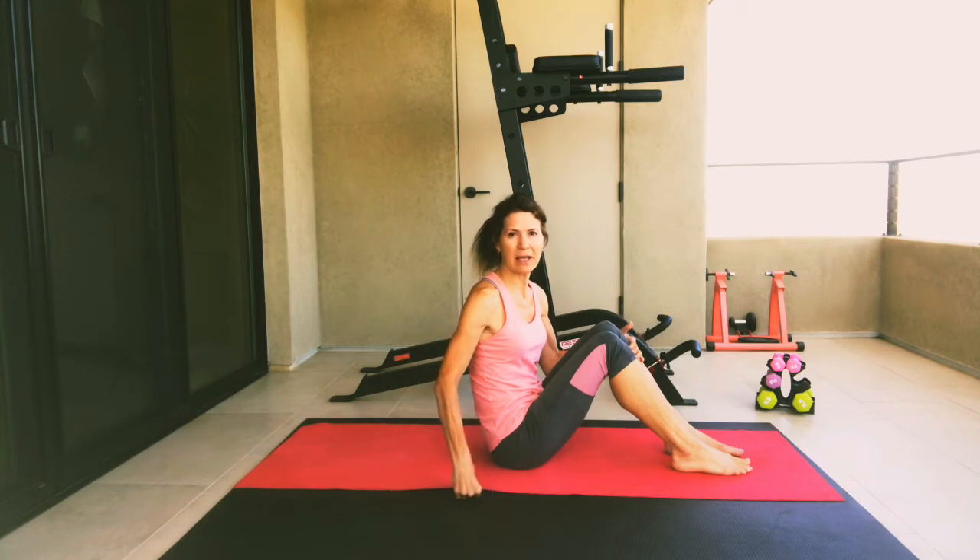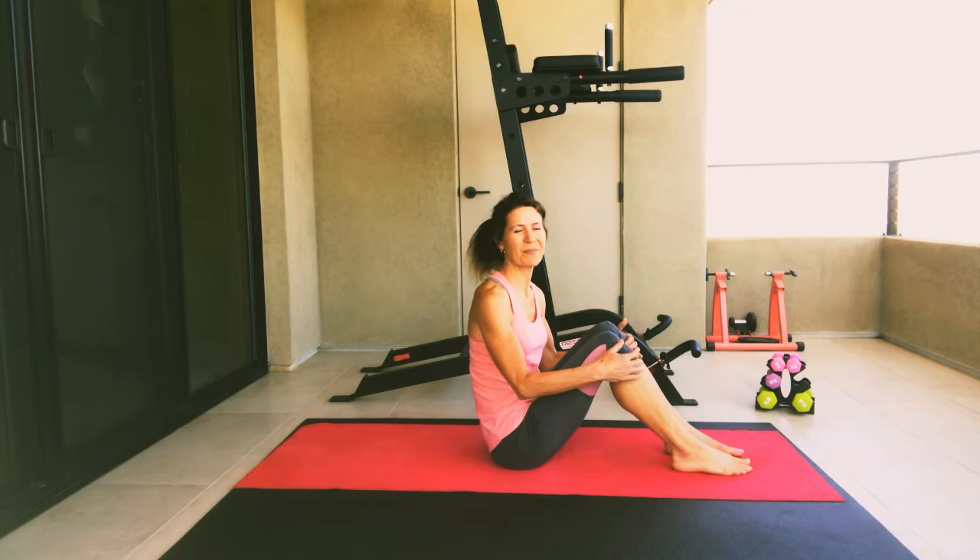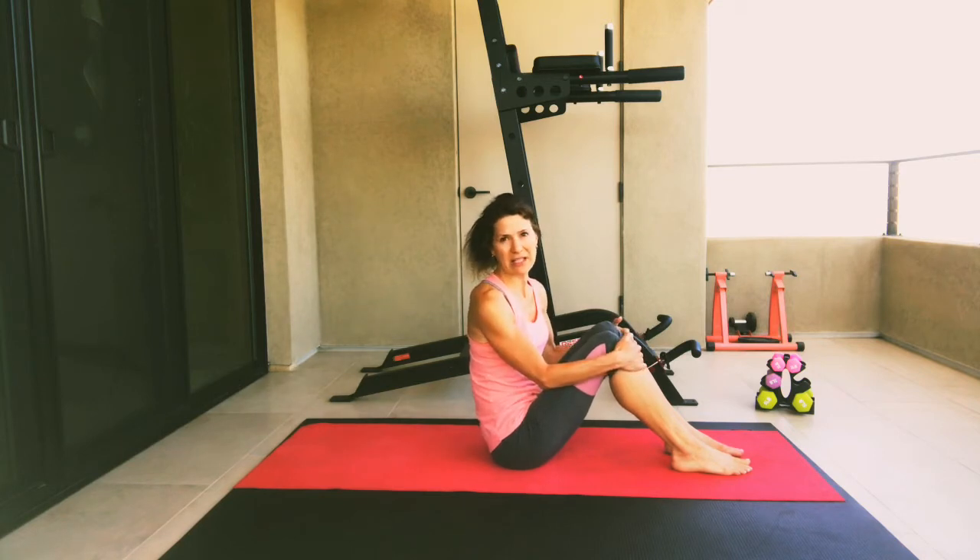Hello and welcome to Happy Mat Pilates. My name is Lisa and this is a level one beginner class. I recommend that you have something soft to work out on like a Pilates mat, a rug, soft carpet, or maybe a thick towel. I also recommend having some water nearby to keep hydrated.